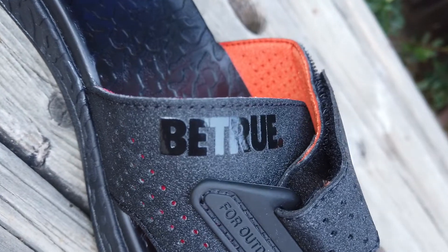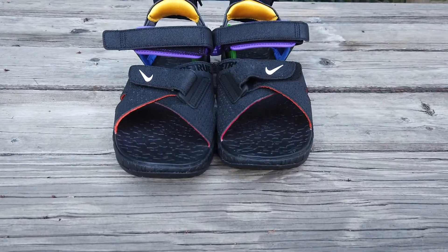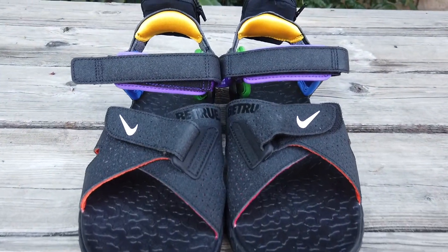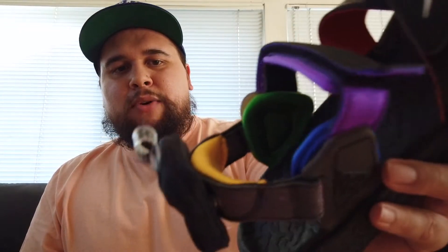My favorite touch is honestly the black on black — it says 'Be True' in kind of a rubber, almost patterned leather material, and I think it looks really good. And then obviously, just like the box, it represents the pride flag. You have red that goes into orange under this Velcro, you have purple, blue, green, orange all the way — and I think it just represents the flag very well.